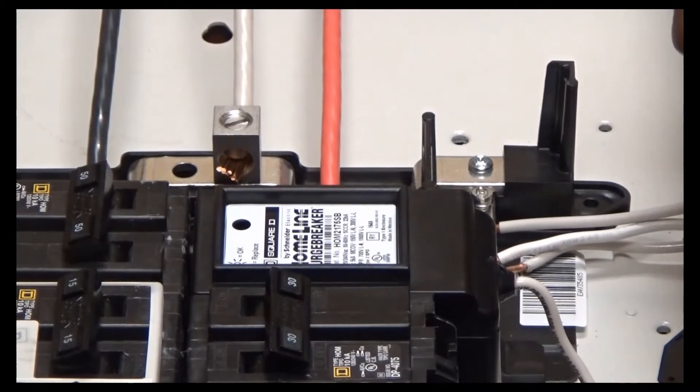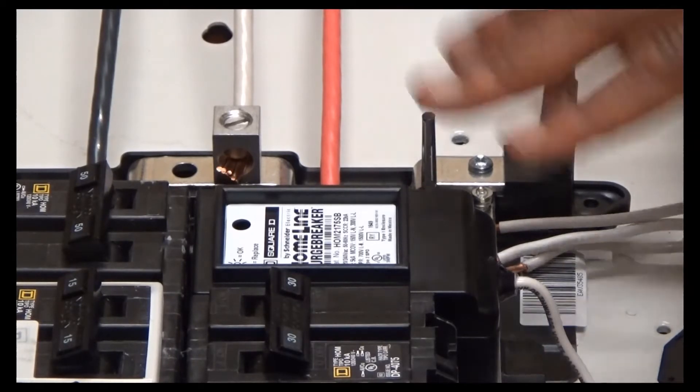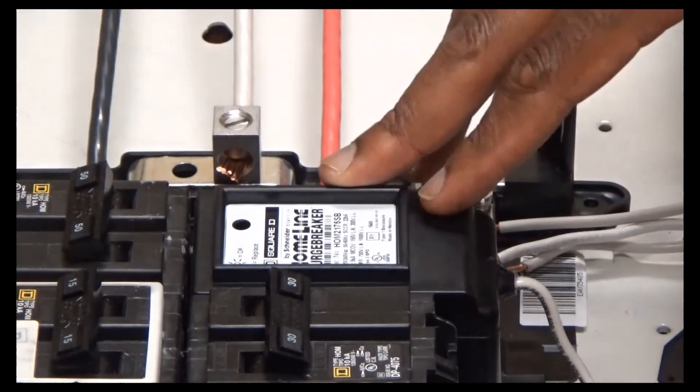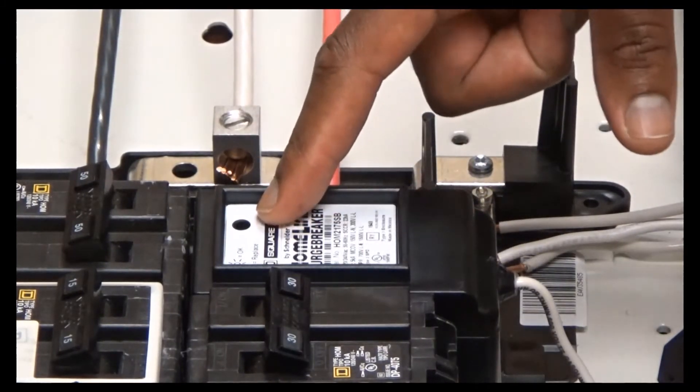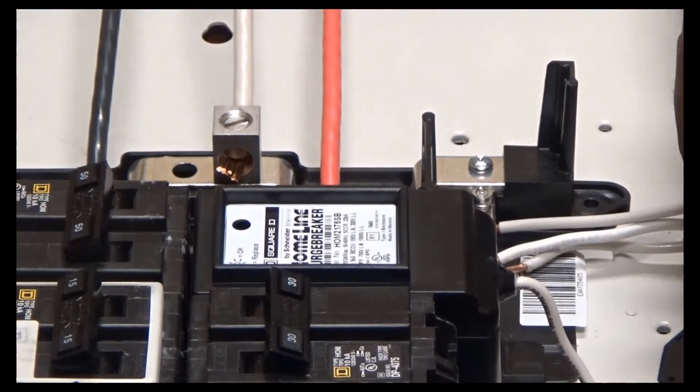Once the home line surge breaker plus is installed and the cover is reinstalled as well, turn the power back on to the panel and verify that there is a green LED in the top right hand corner of the home line surge breaker. Once this is verified, your panel is protected.